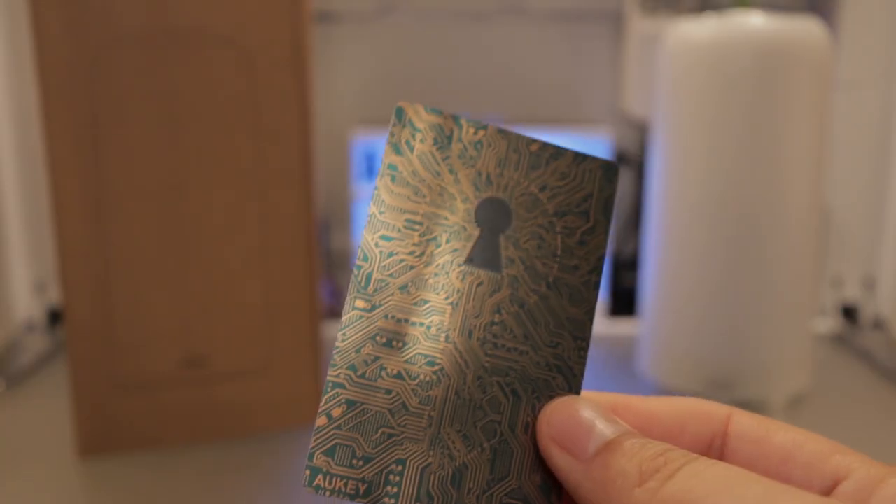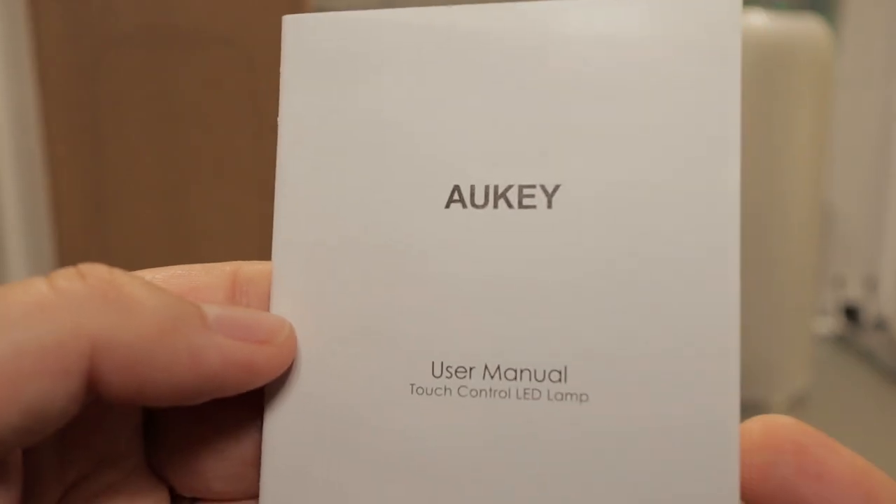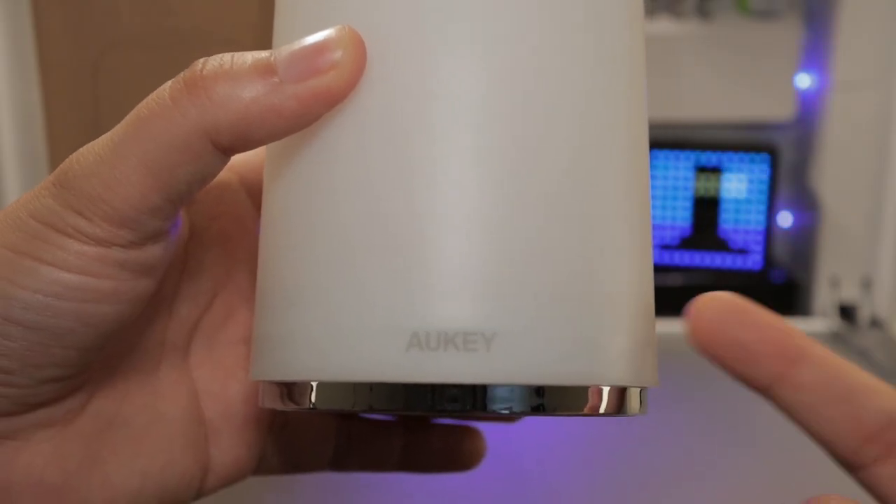So of course like always, you'll get your Aki sticker, which comes with a 24-month product warranty. You'll get your user manual, you'll get your three-and-a-half-foot power cable, and last but not least, you'll get your lamp.